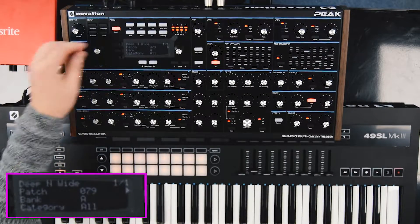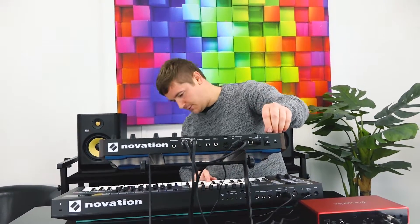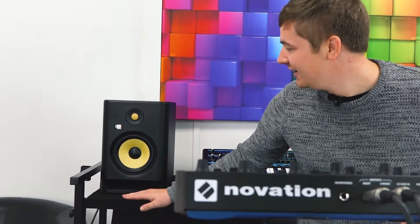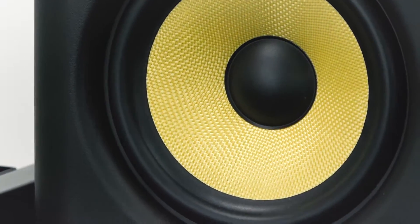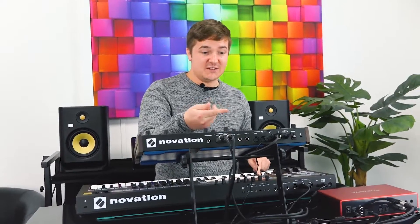Oh, that's got a good amount of bottom end to it. Oh, that really might have even clipped. That has got so much bottom end on it. Is the camera picking it up? That is the definition of deep and wide.